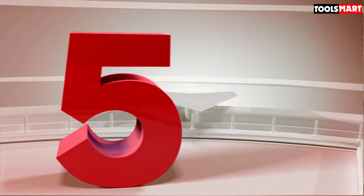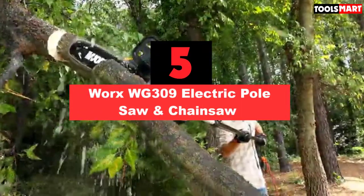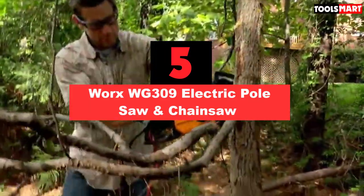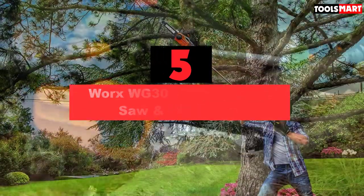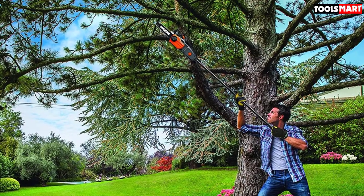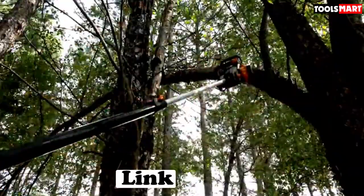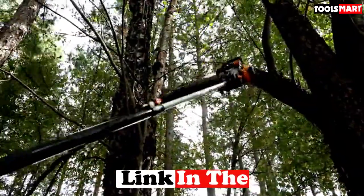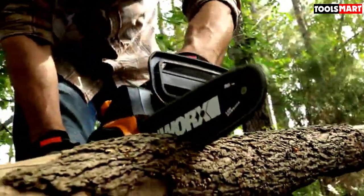The fifth product on our list is the WORX WG309 electric pole saw and chainsaw. The WORX WG309 is the best electric pole pruner for its unforgiving power, ease of use, and portability. The 8-amp motor generates enough power to trim away branches efficiently. You can extend it to 10 feet in height to cut overhead tree twigs, and its rotating handle allows you to prune with ease.